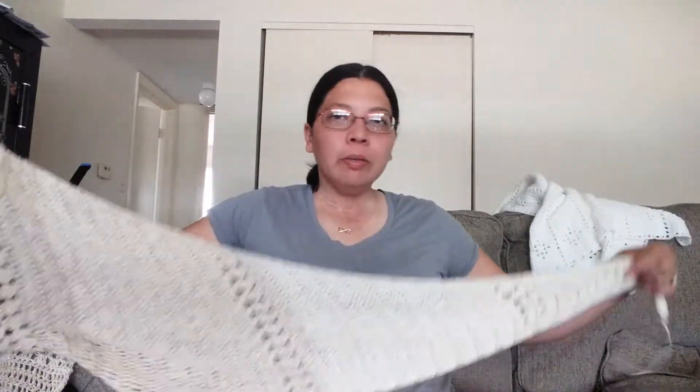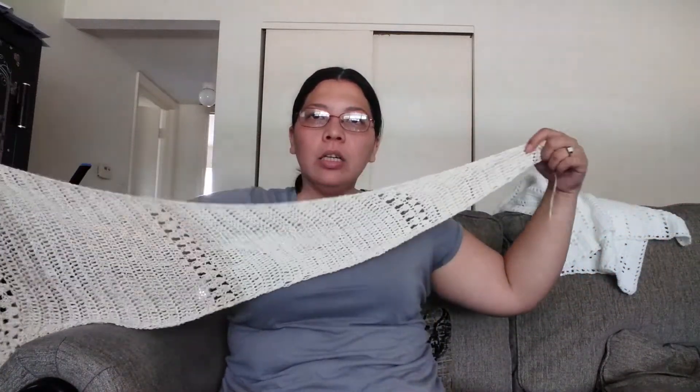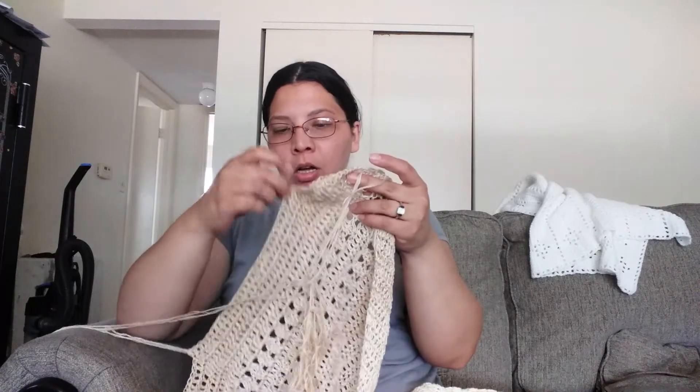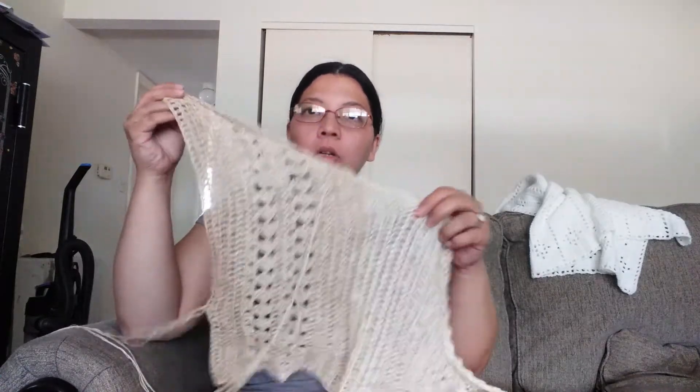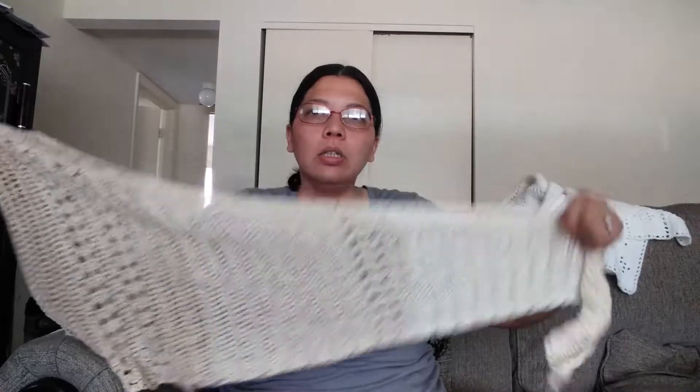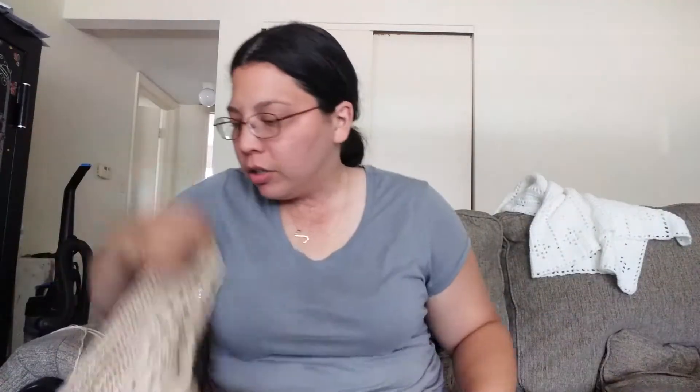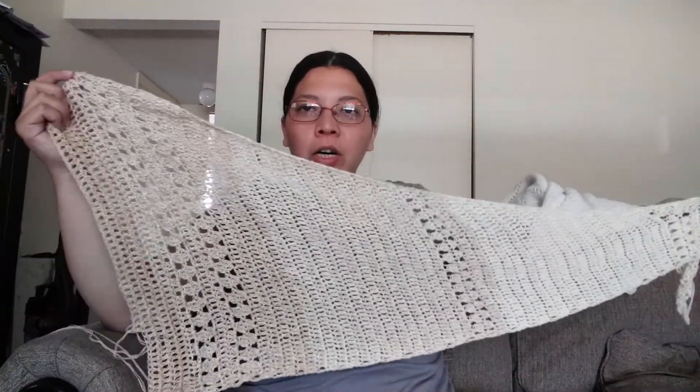I am making her Treasure Island Shawl. So here's what it looks like. I've done the increase part, I've done the middle panel, and I am on the decrease side. This is with Red Heart Super Saver — it's a Wrap Rainbow in the colorway Foggy.